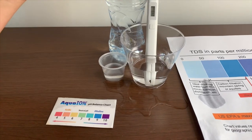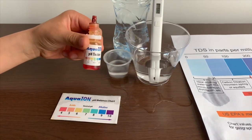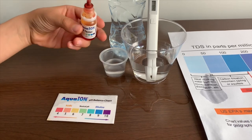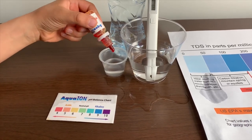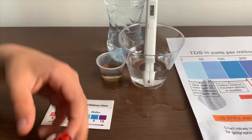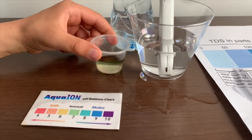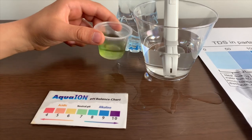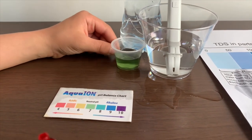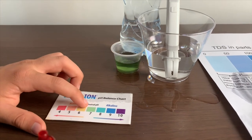Now let's test the pH level. If you want to buy this pH tester, check the link down below. I'm going to do two drops. Let's swirl it a little. I give this a 7.5. This is a neutral pH.